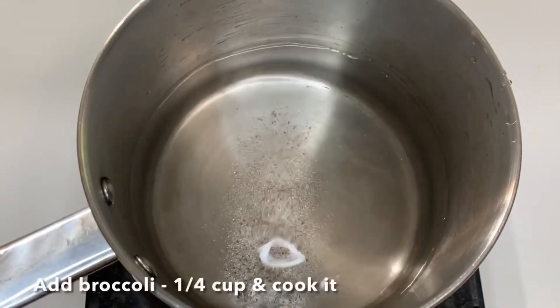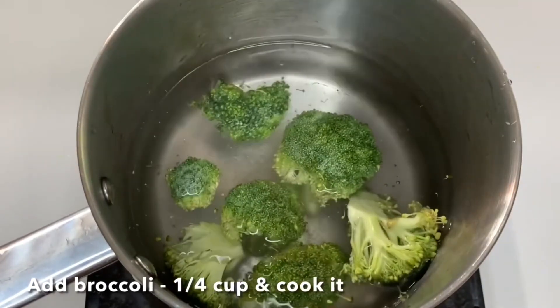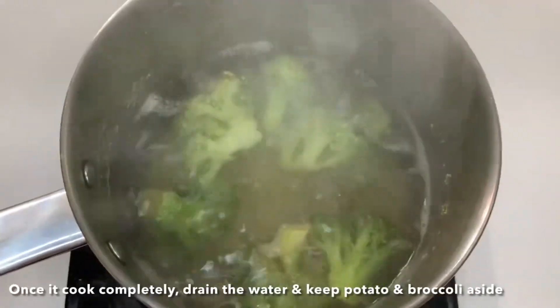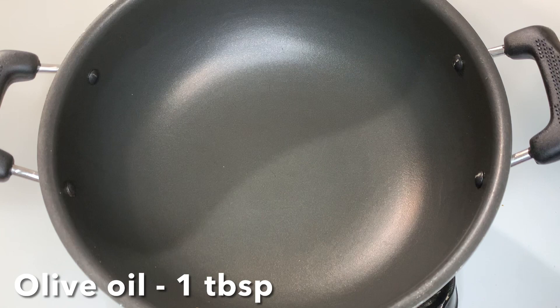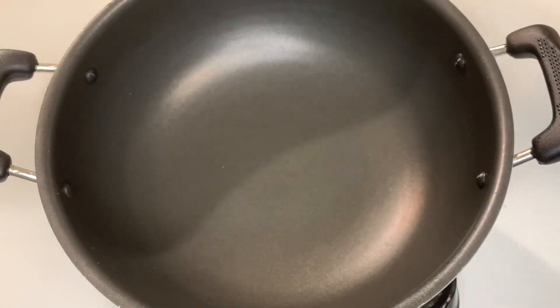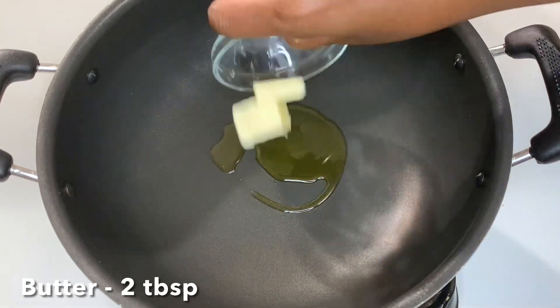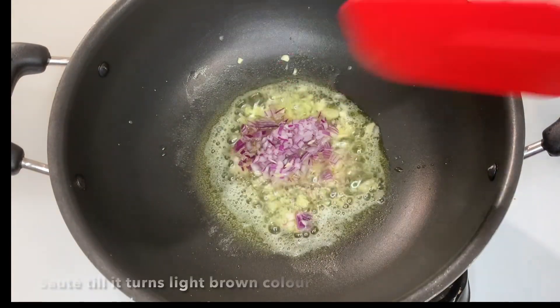Put in half a teaspoon. Add half a cup of broccoli. Add 1 tablespoon of olive oil. The pan uses half a tablespoon of toast. Put in half a tablespoon of mozzarella cheese. Add 2 tablespoons of coconut oil. Make sure the brown rice is mixed very well.